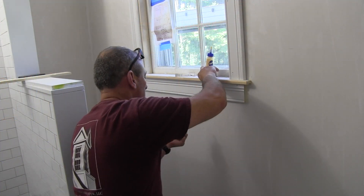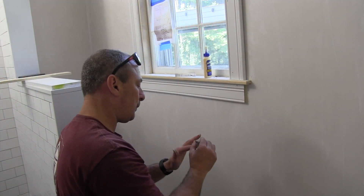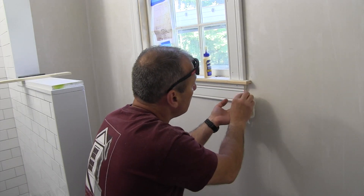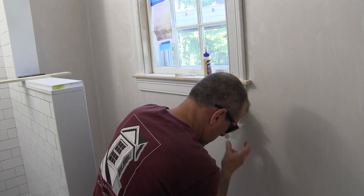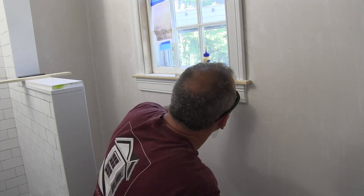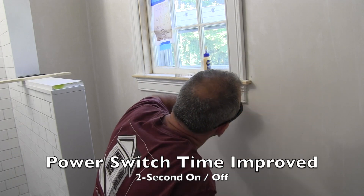While speed is fun to talk about and show on video and may interest production trim carpenters, the real test on the job site is fastener hole quality, depth of fastener, line of sight, and doing quality work. I don't get all hung up on rapid-fire stuff.